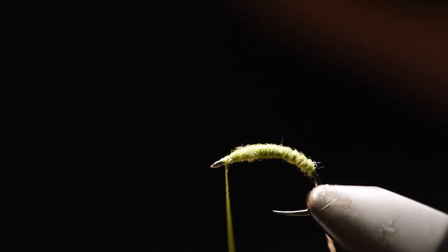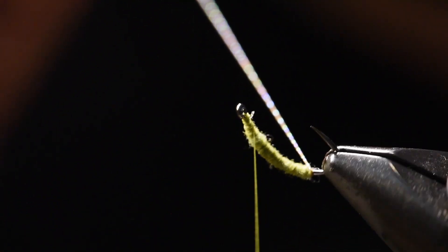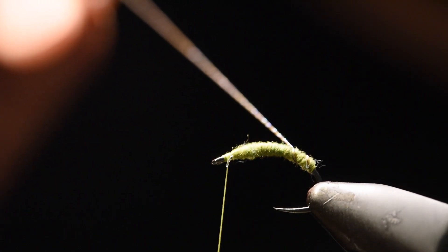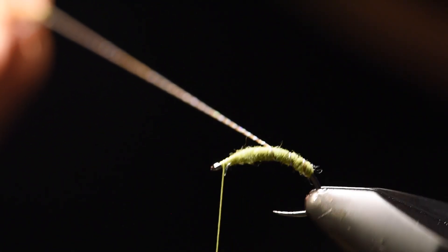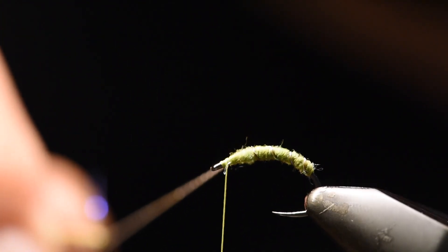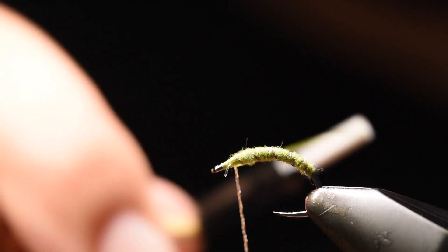Once I'm happy with it, I'll go back up the shank with the flash and slinky in open wraps. And once I'm happy with that, I will tie it off.